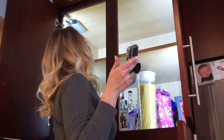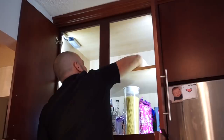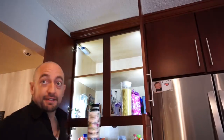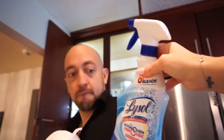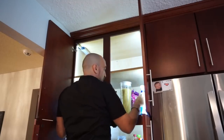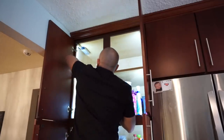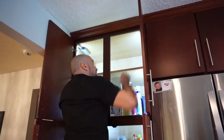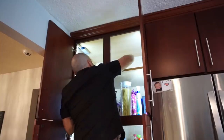I called someone tall in to help because I can't reach the back of the pantry. I had them spray up high and reach the back shelves. I joked that I need a better step stool — like a Winnie the Pooh one — because I can't reach the top shelf. But with their help I got those hard-to-reach spots cleaned.